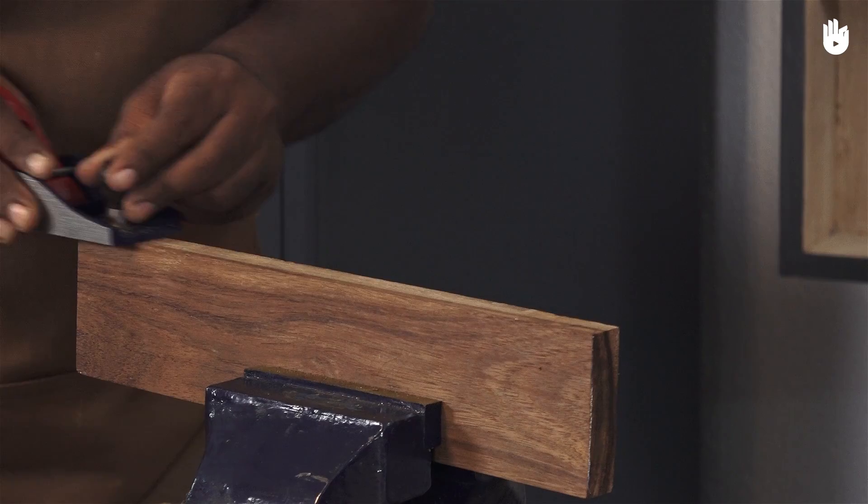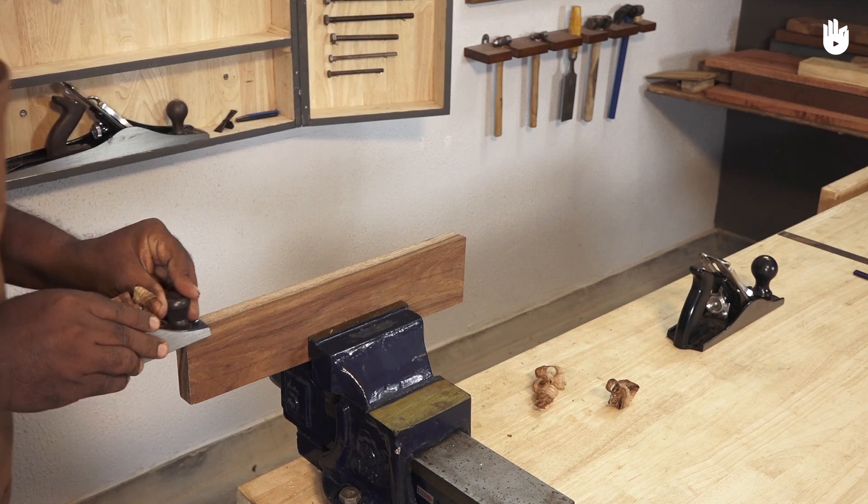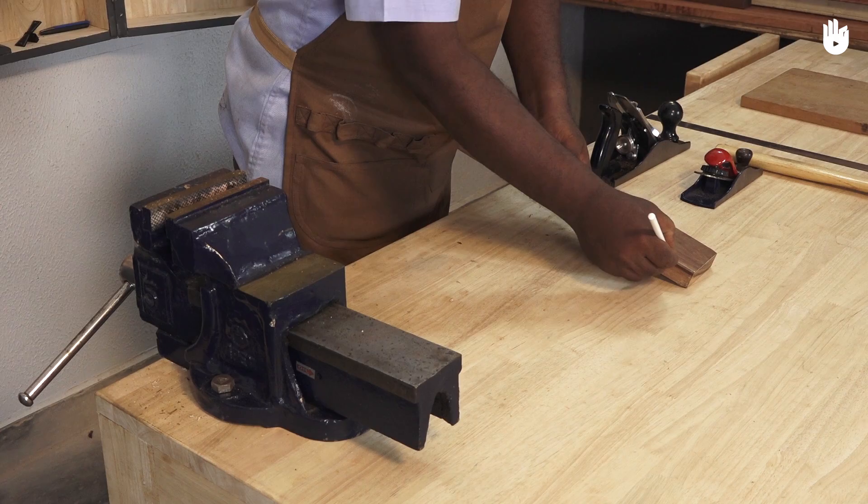Apply more weight to the front of the plane than the back, then transfer the weight as you complete the stroke. Take the weight off the plane and lift it when you come back. Make sure you reduce the weight towards the end, otherwise you will dip and damage the workpiece.